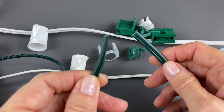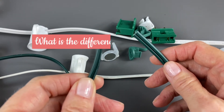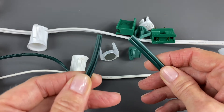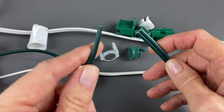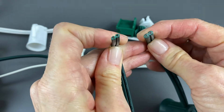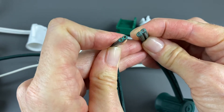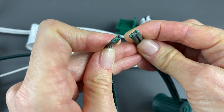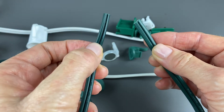In this video, I'm going to answer the question: what is the difference between SPT1 and SPT2? The simple answer is that SPT2 wire has insulation that is 50% bigger than SPT1. That's it. The wire inside the insulation carries the same maximum current of 10 amps.